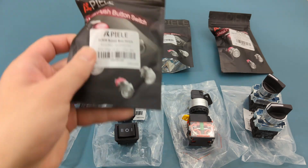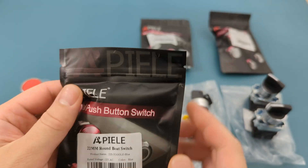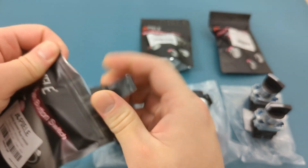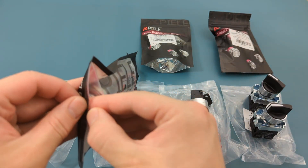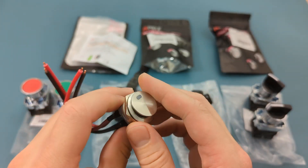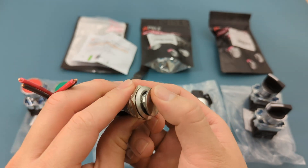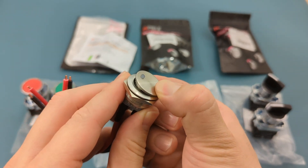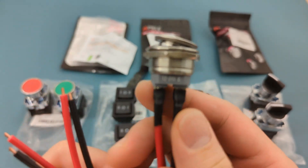The fifth item is a 22 millimeter metal stainless steel toggle switch. This is an IP65 waterproof switch. It has an on and off switch. The rated voltage is 12 volts. The rated current is 20 amps. There are four terminals.